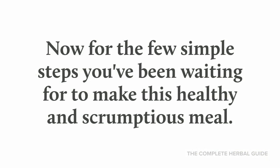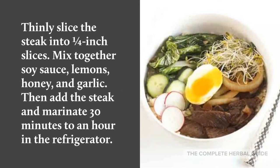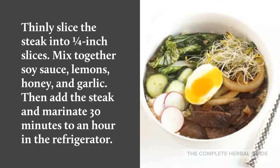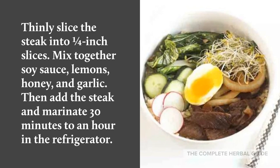Now for the few simple steps you've been waiting for to make this healthy and scrumptious meal. Thinly slice the steak into 1/4 inch slices. Mix together the soy sauce, lemons, honey, and garlic. Then add the steak and marinate 30 minutes to an hour in the refrigerator.